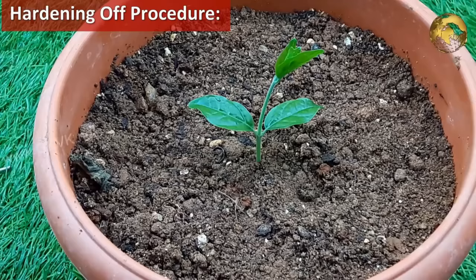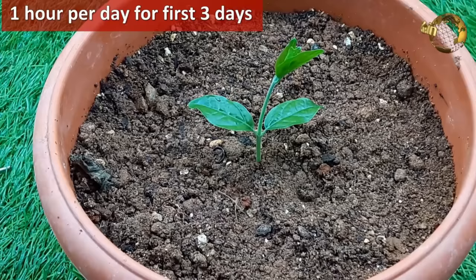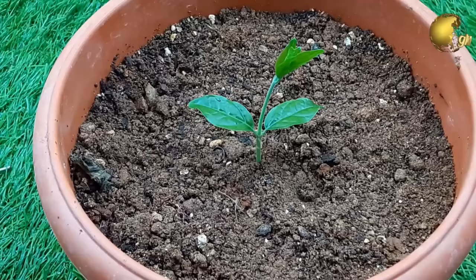Once baby seedlings come out of the seeds, gradually introduce them to sunlight once the leaves are out — like 1 hour a day for 3 days, then 2 hours a day for a few more days, and then gradually to full sunlight. This process is called hardening off.